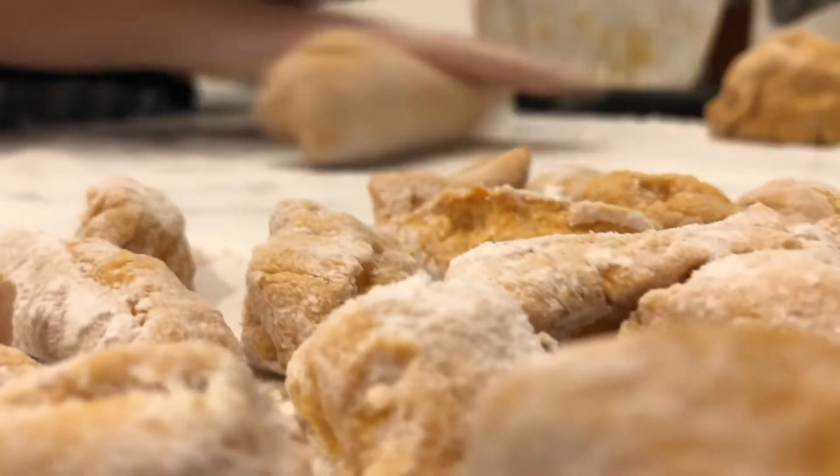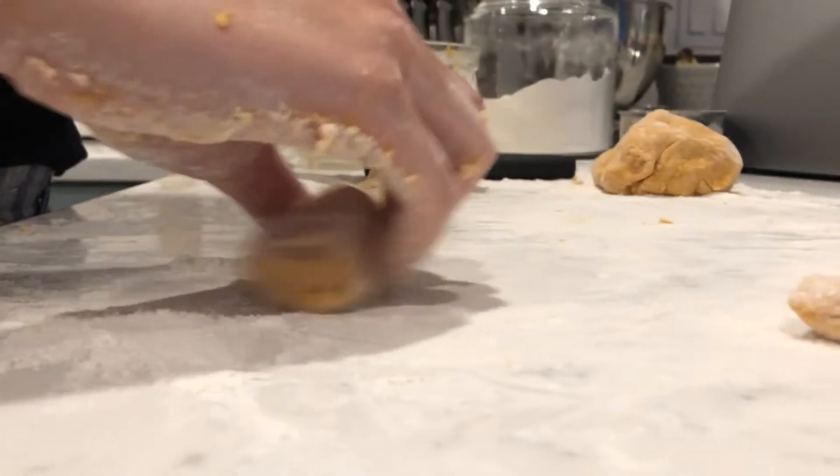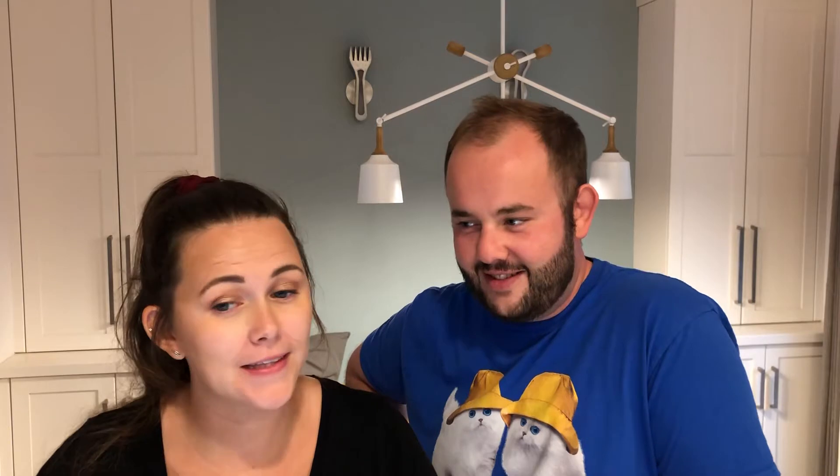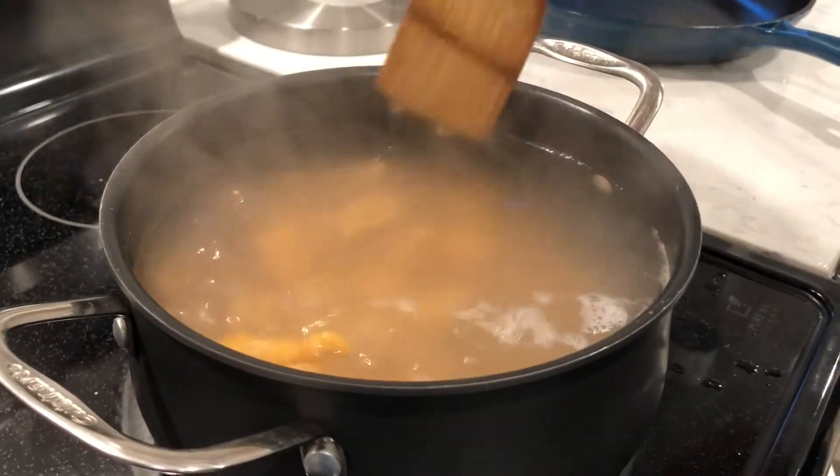Get your water ready: bring about three and a half to four liters of water — a gallon for you American folk — up to a roaring boil. Add a bunch of salt. Divide your dough into three equal balls and roll each into a roughly 12-inch long log, about an inch in diameter. Use a knife or dough scraper to cut them into one-inch gnocchi pieces. Put them in the pot of boiling salted water, stir after a minute to make sure they don't stick to the bottom. It should take about four to five minutes before they float to the top — that means they're ready. Strain them; do not rinse them, as you want to keep that starch on the pasta.